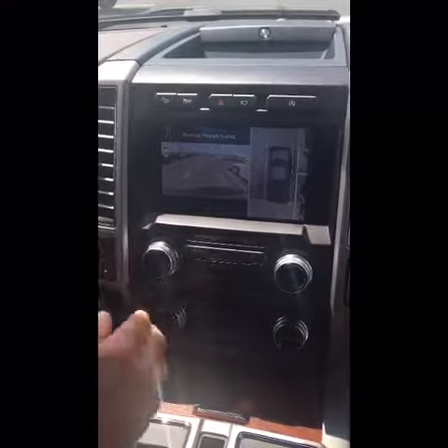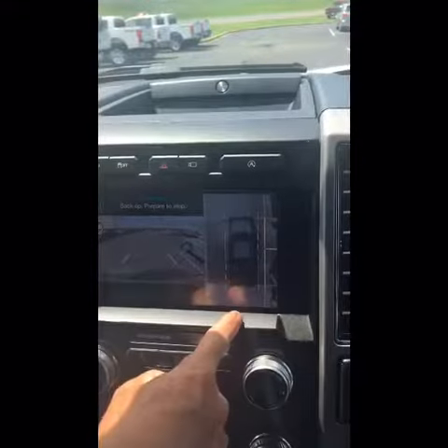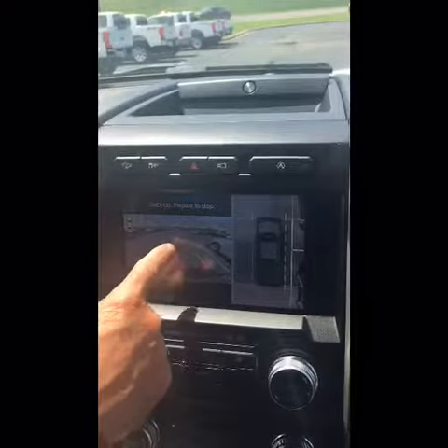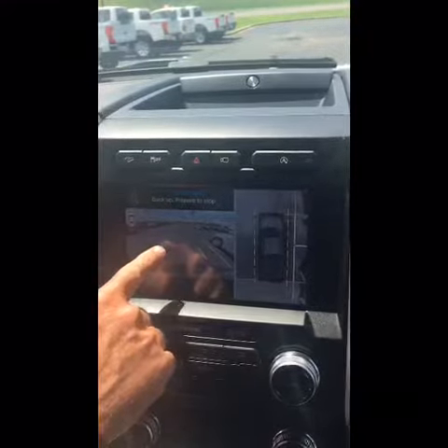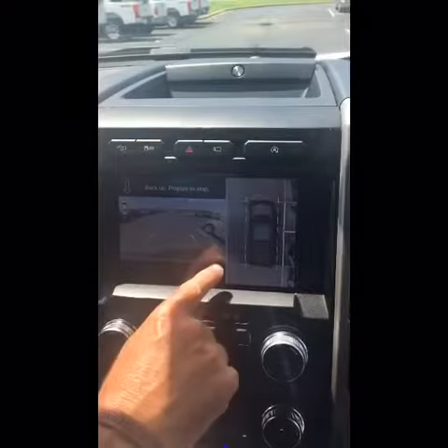Now we have a 360 degree camera so we see the full view around the truck and the view behind us. These lines represent different lengths from distance. The green is 6 feet to 4 feet, the yellow is 4 foot to 1 foot, and the red is 1 foot to our bumper.